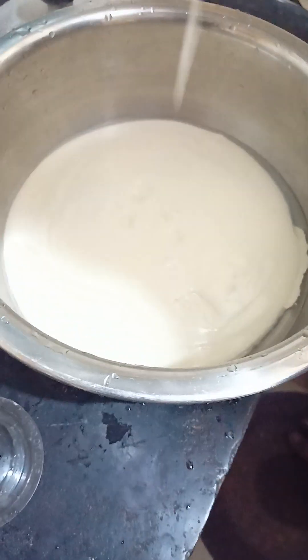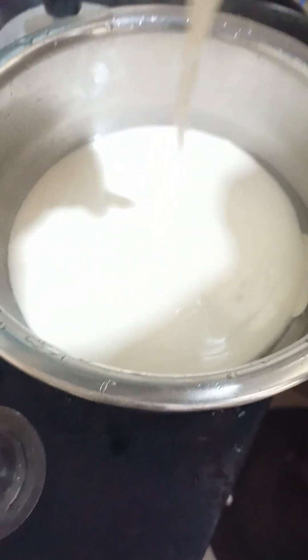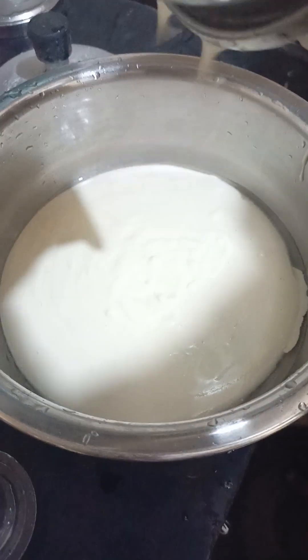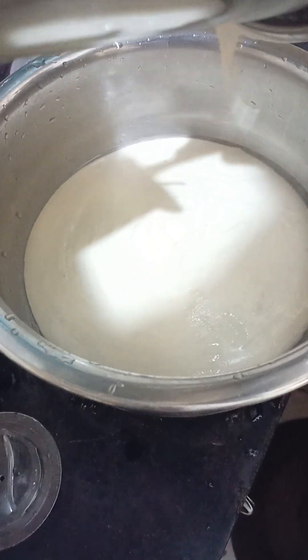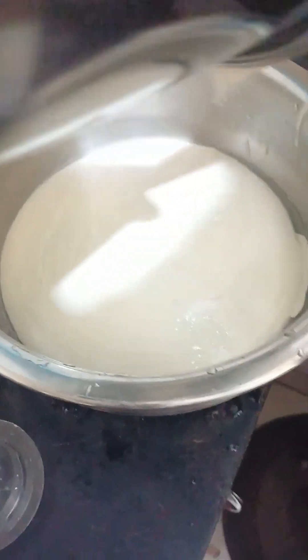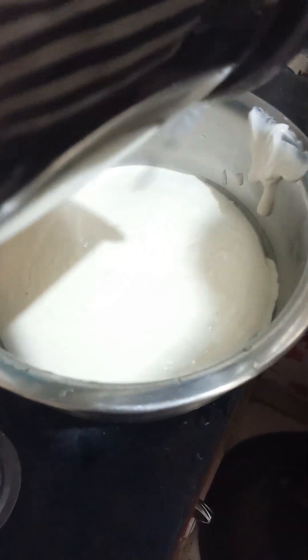For example, if you are using a grinder, you will feel like you are using a grinder. The water mixes very nicely. It is very flexible and comfortable.